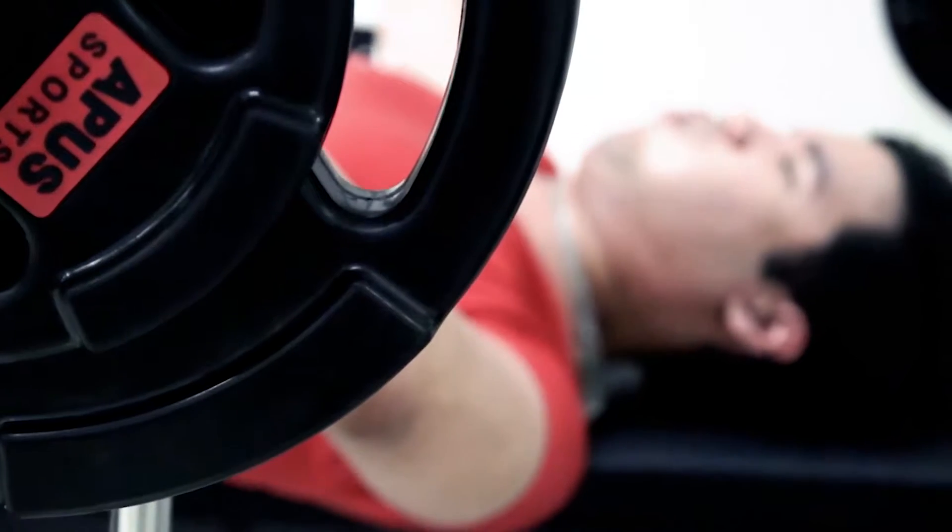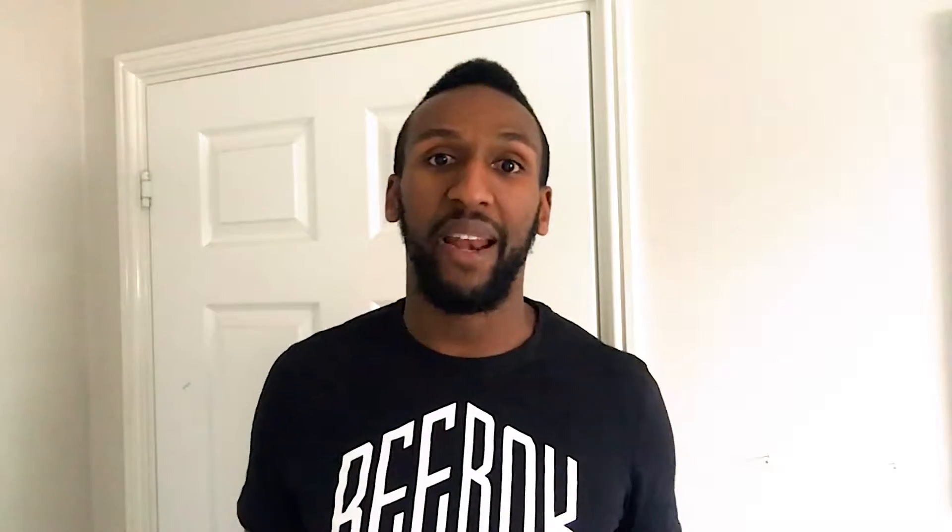Tip number one is use compound exercises. Compound exercises are like bench press — it's going to target the chest muscles, which is great, but it's also going to use the triceps as well. So make sure you're using compound exercises to build those arms.